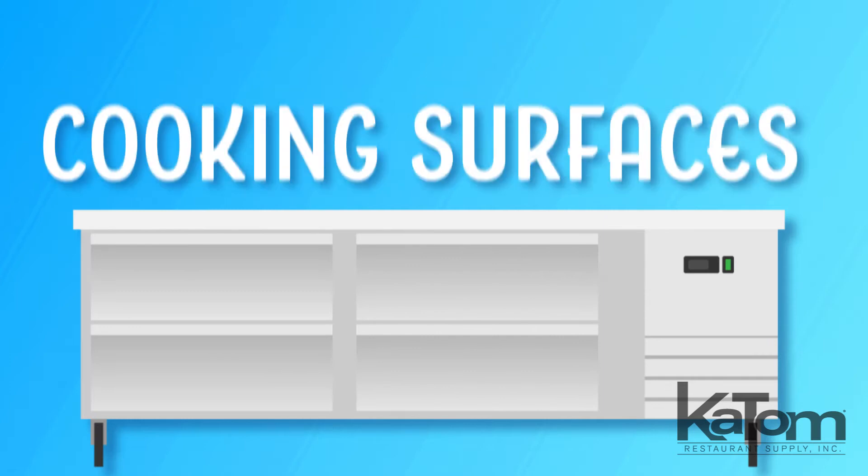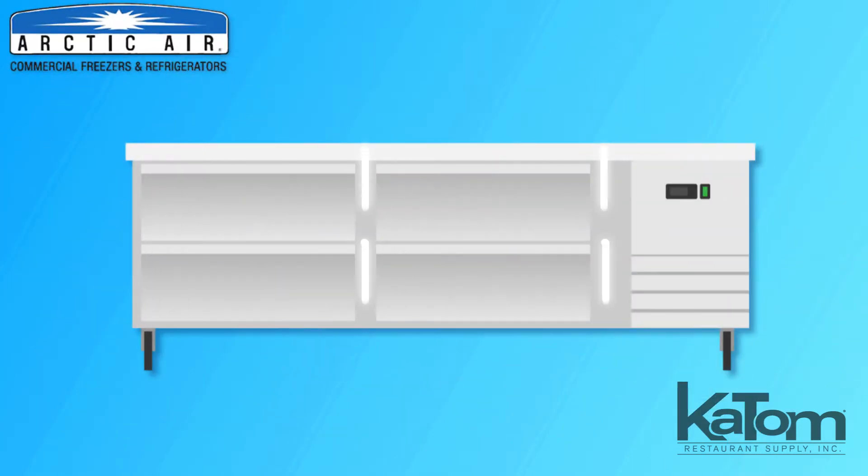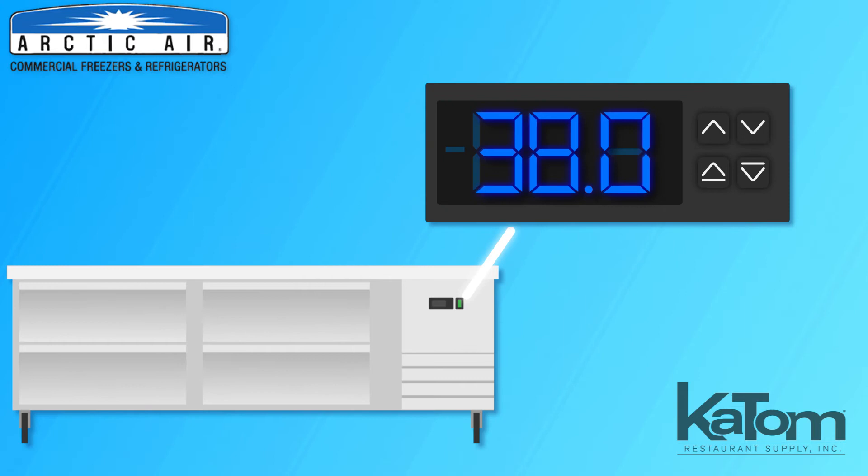Add a refrigerated table beneath cooking surfaces with this 74-inch chef base from Arctic Air. The unit is equipped with four full extension drawers for holding ingredients between 33 and 41 degrees Fahrenheit, while the electronic thermostat with digital display enables operators to easily control and monitor temperatures.